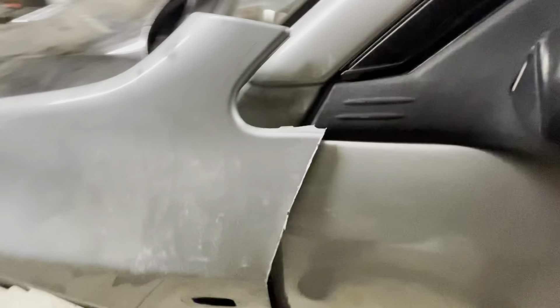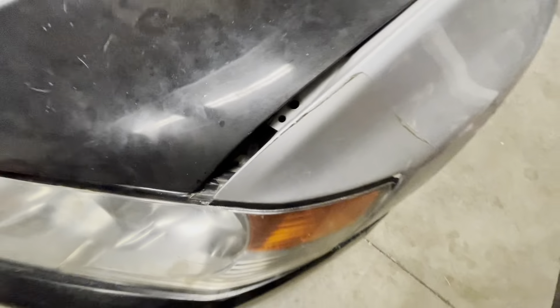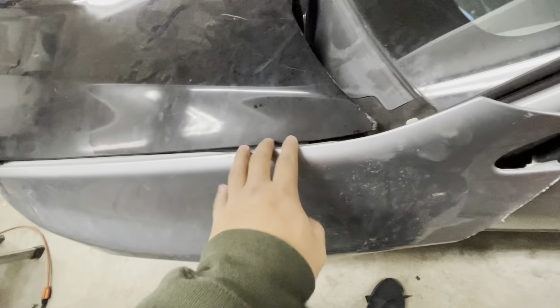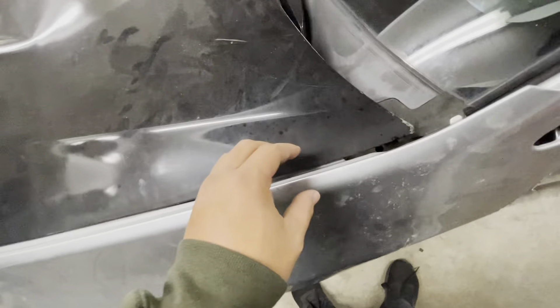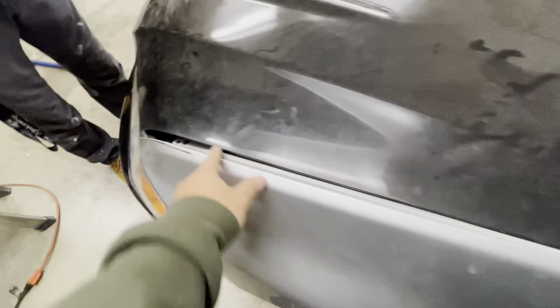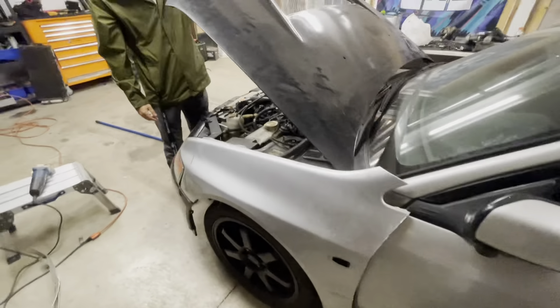I'm going to trim a little more — all that down there is going to be Subie fender. You can see how much I cut off is still overlapping the door, and also up here there's about an inch gap, so I have to move everything in. Also up here it's sitting a lot higher because on the EVO the hood obviously sits flush, so I'm going to have to cut off these brackets so I can get that to sit farther down.